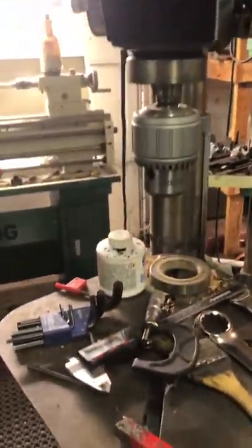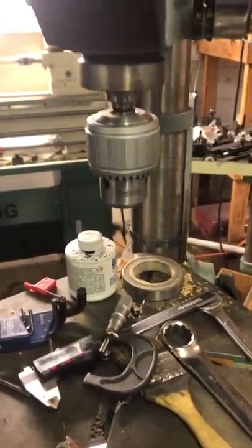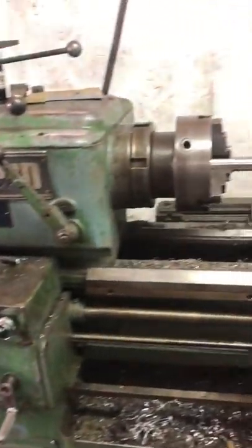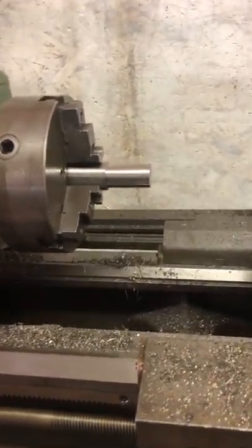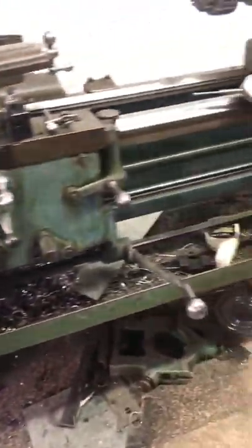Drill press — I paid 40 bucks for it from a guy. I don't know why he sold it for $40; he was just getting rid of his stuff. It's a Delta, half-inch. And here's my big Rockford Economy lathe — this thing's got a 72-inch capacity. You can spin something 17 inches in diameter, 72 inches long. I paid $2,500 for that guy. It's a monster, and I've built a lot of stuff on it.